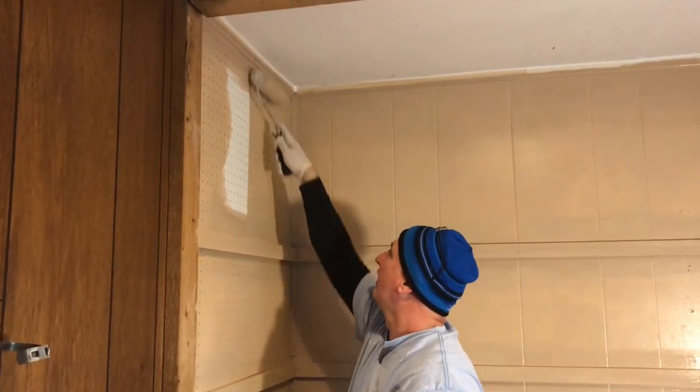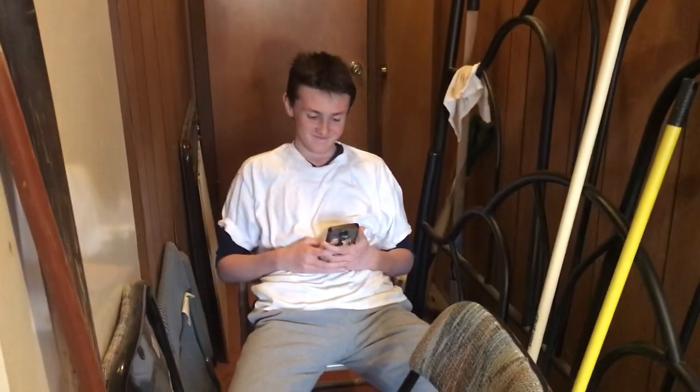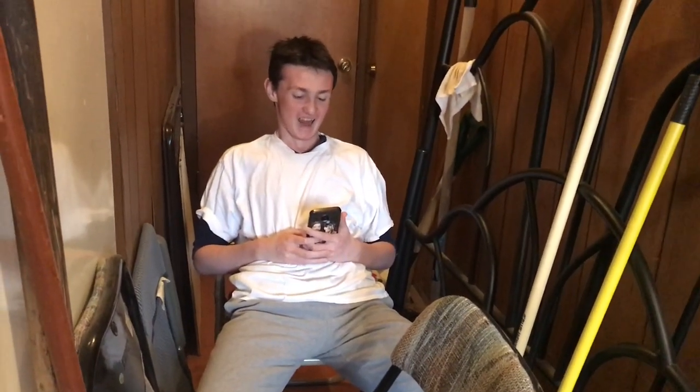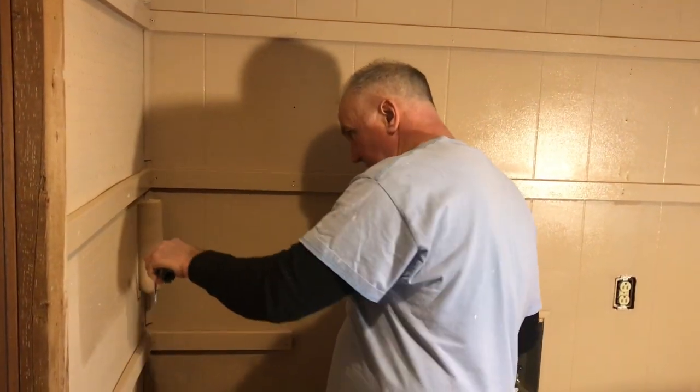The washer and dryer closet. This is what teenage boys do while everyone else is working — they play on their phones on a chair. That's how this works. Is it fun? No.